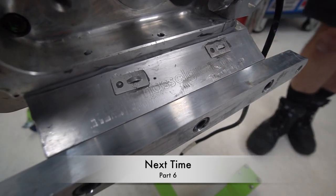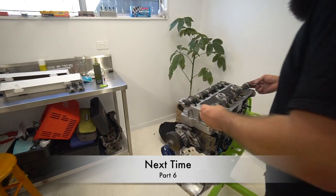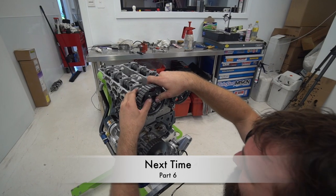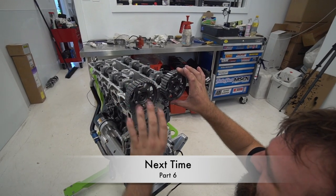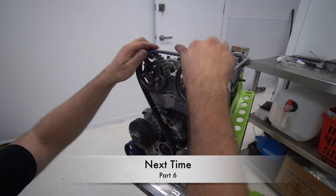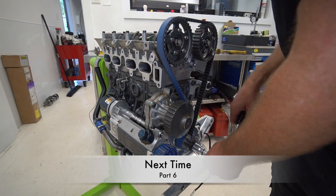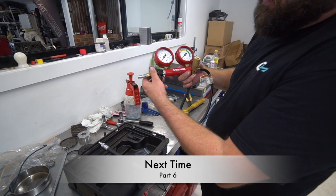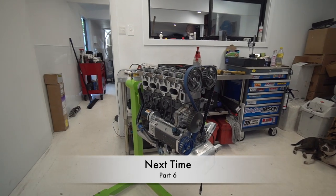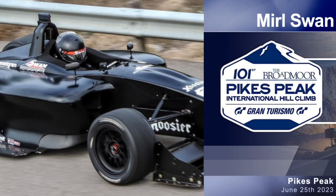That'd be it for this video, guys. If you liked the video, be sure to like, comment and subscribe. If you'd like to see part six where we get the front timing assembly together and Matt shows us how to do a leak down test, hit that notification bell and I'll see you guys next time. Thanks for watching.